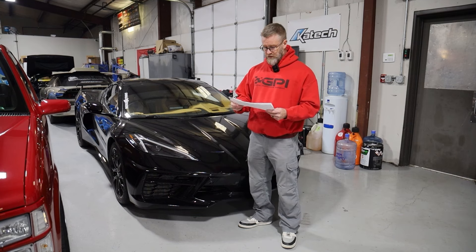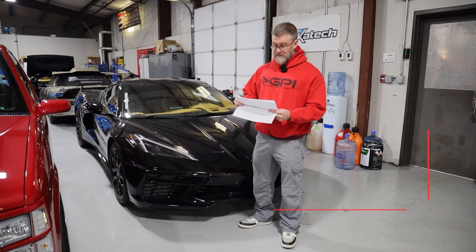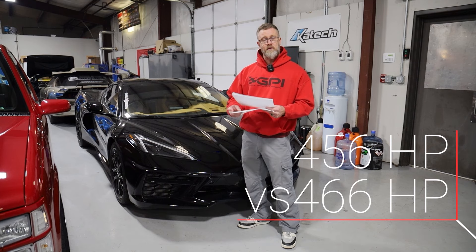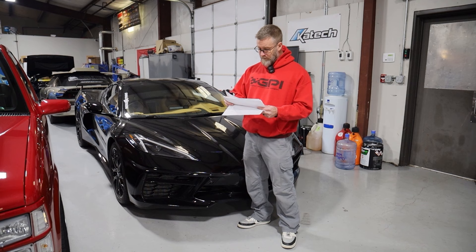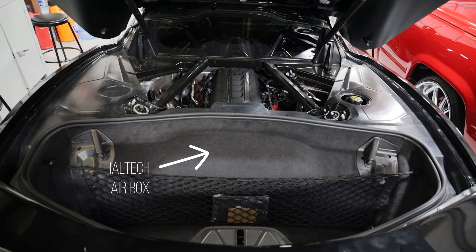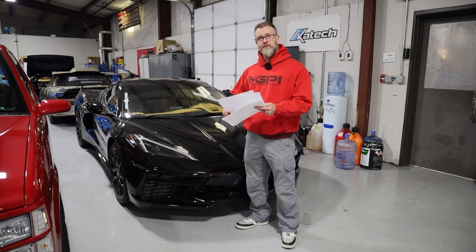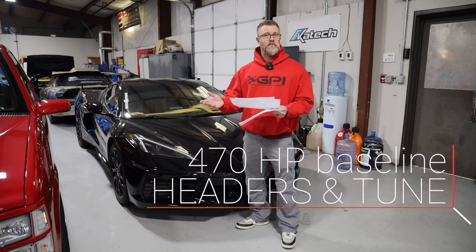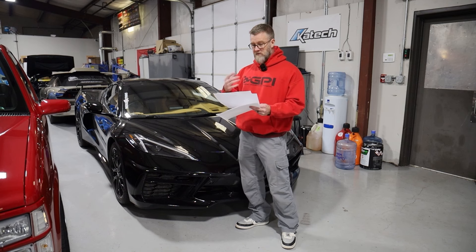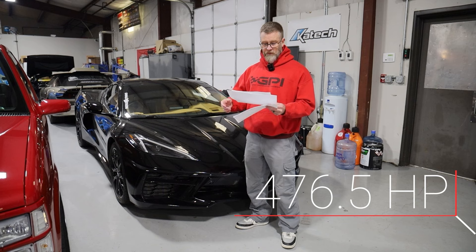Then we moved on and put Cooke's headers on it, picking up pretty good power — we went to 466 horsepower and 450 rear wheel torque. Then we did a Haltech air box on the car. When the car came back on the dyno with headers and tune only, it made 470. After adding the Haltech air box we picked up six and a half horsepower, making 476.5, and it picked up three foot pounds of torque from 457 to 460.